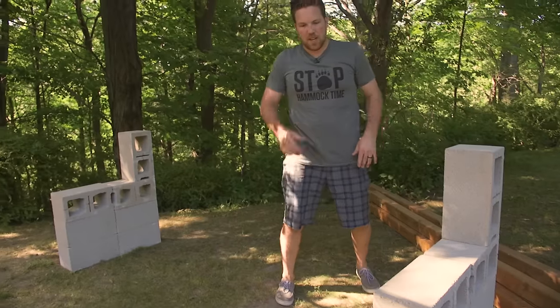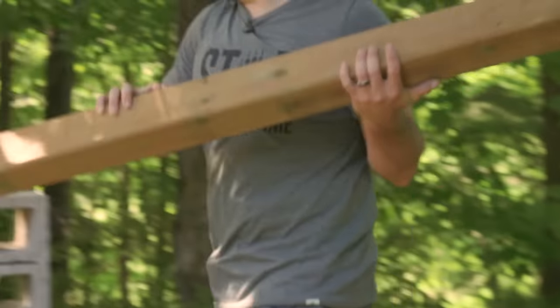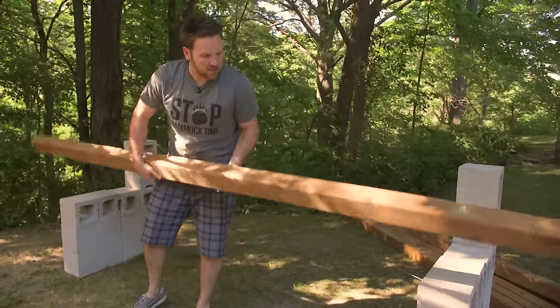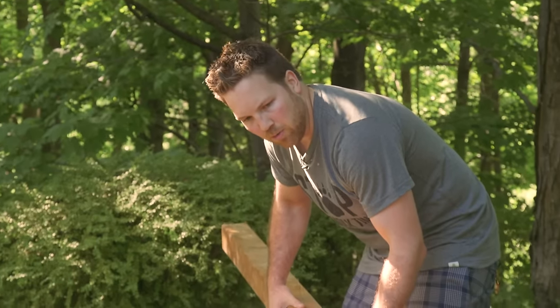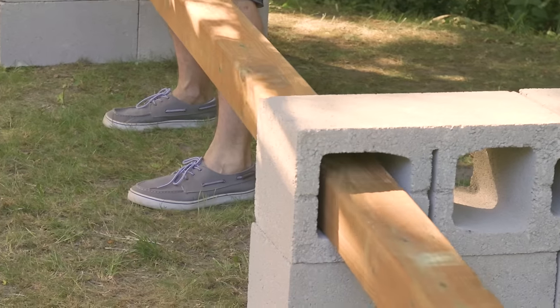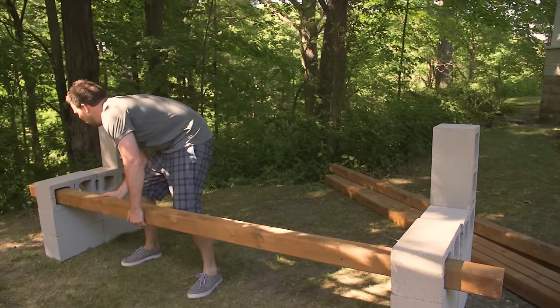We're going to grab the 4x4s and slide them in. When you're picking out your 4x4s, have a look at them — there's usually a nicer side. Make sure it's facing out, especially on your front board. Just slide it in, back through your other hole.